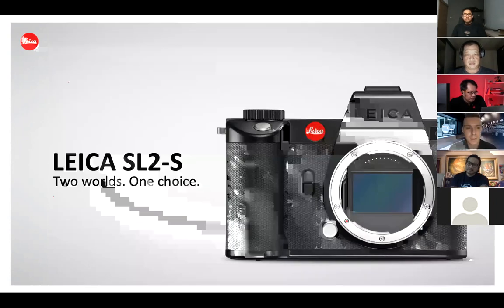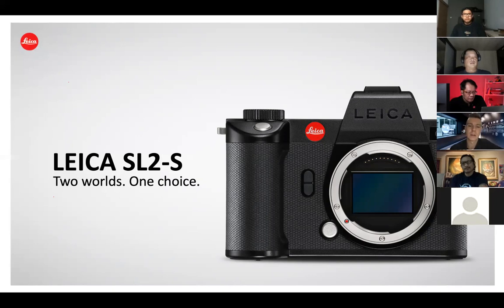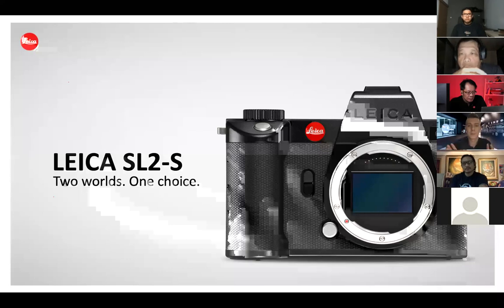Today we want to introduce a new family member for this system: the Leica SL2S. The Leica SL2S is not the successor of the Leica SL2 — it sits right beside it. Now we have two different versions and you can decide which one is more suitable for you. It's always about flexibility and choice selection. You can now select between the Leica SL2 or the Leica SL2S.